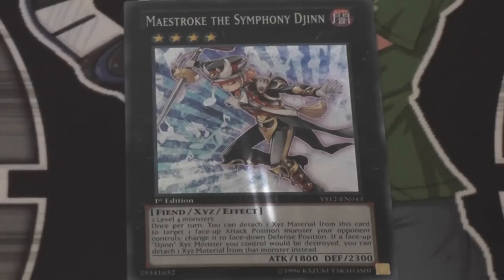Once per turn you can detach one XYZ material from this card to target one face-up attack position monster your opponent controls and change it to face-down defense position. If a face-up XYZ monster you control would be destroyed, you can detach one XYZ material from this card instead. It's a good card because it's splashable. It has not that bad of an attack either — 1800 attack and 2100 defense, which is actually really nice as well.